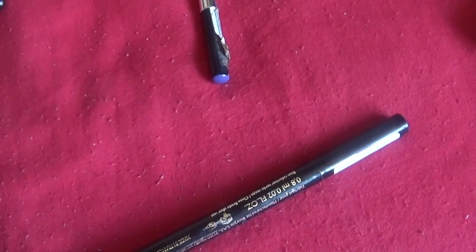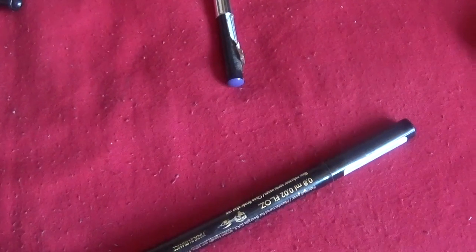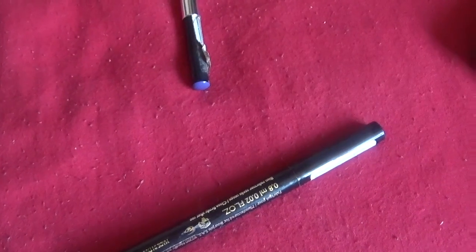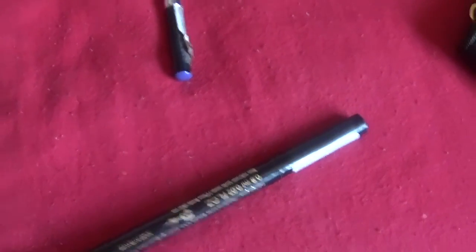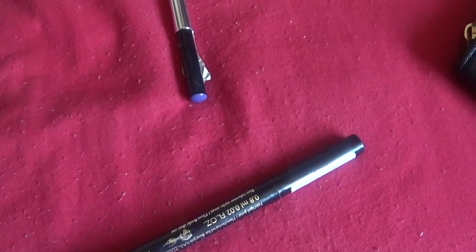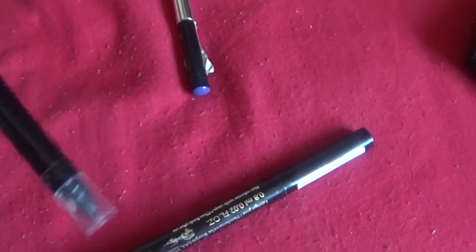The next eyeliner — I don't even know what this is. All the labelling has rubbed off. I want to say it's another Avon eyeliner, or maybe it's a Tarte one — I have no clue. It's black, but I genuinely cannot identify it. If anyone recognizes the packaging please let me know! Because I've not been using it I can't remember what it is, so I'm just gonna get rid of it.